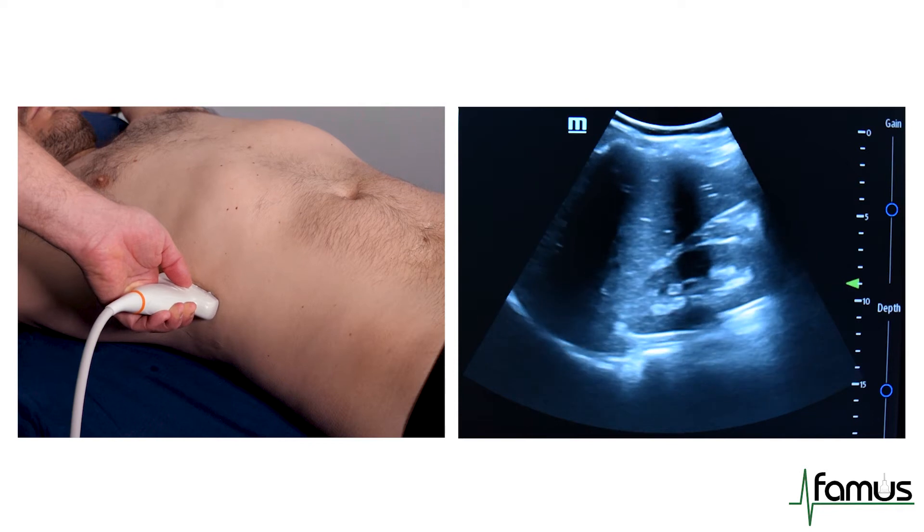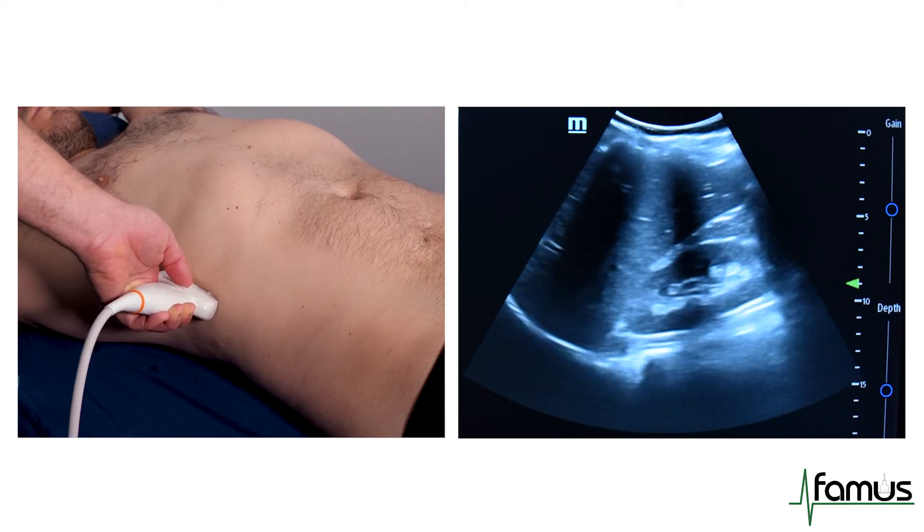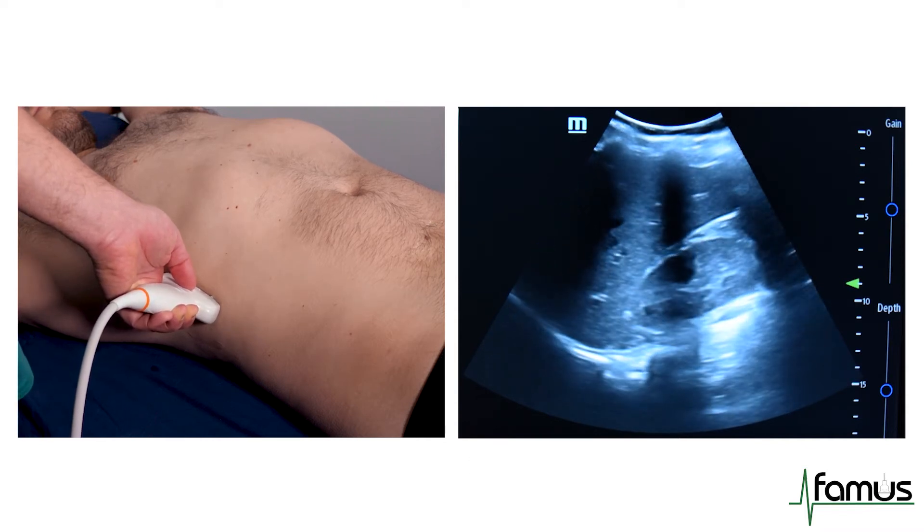On looking at the kidneys, we can see the bright kidney sinuses full of fat and the dark cortex of the kidney.